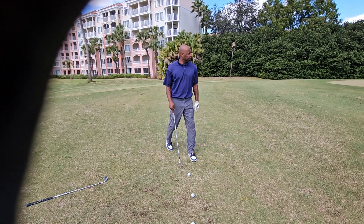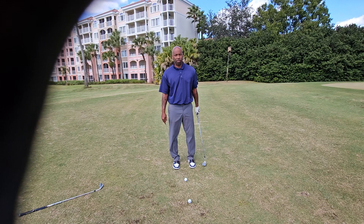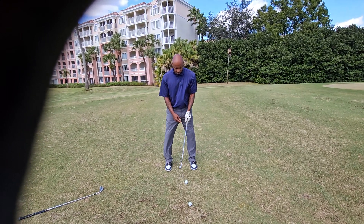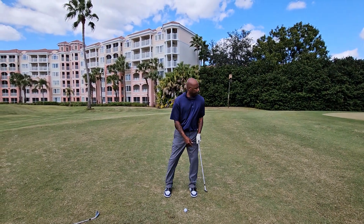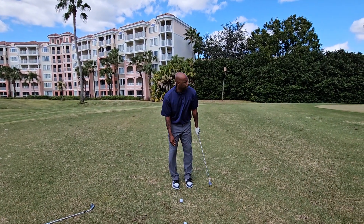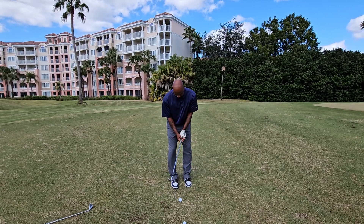Chuck, set up in your normal ball position as if you were getting ready to hit a five iron — get your feet wide like you're hitting a five iron. Now, you see where that ball is? All I do is get Chuck to take his trail foot and bring it closer toward the ball. Now, it looks like the ball is in the back of the stance, but it's actually in the same relative position — it's conducive to where it was, and it's normal, because of the bottom of the arc.